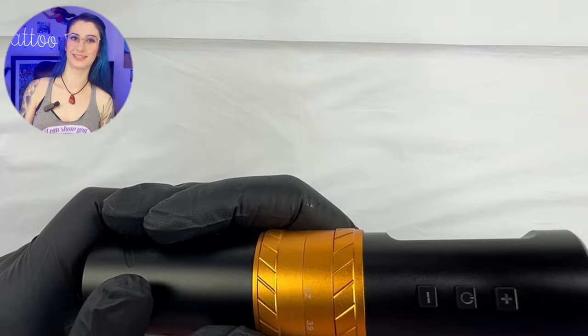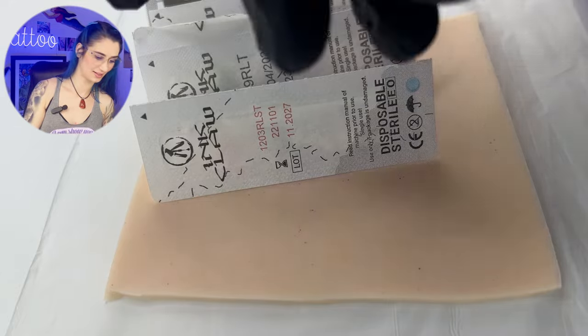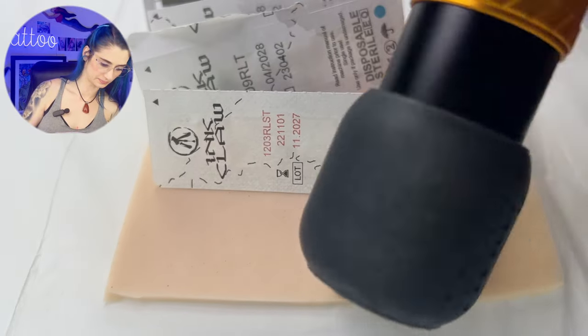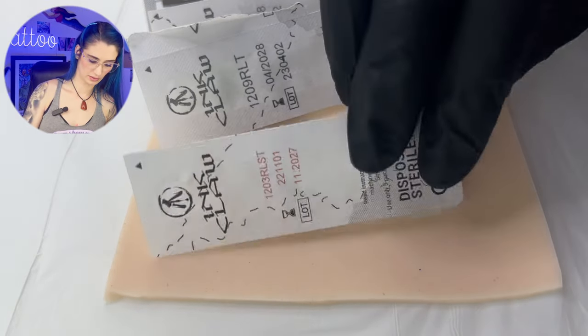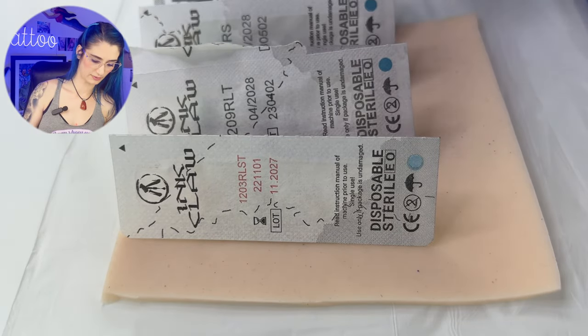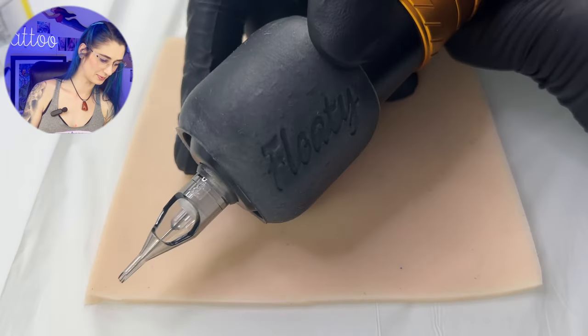Let's try it out with some needles. I've got the floaty grip on the Tat Vita machine. Take a closer look — brand new color. We have these liners here: a 3 round liner, 9 round liner, a 14 round shader, and a 25 curve mag. The price of the Tat Vita is $229.99, not including the 35% off if you use our link in the description. There it is — the black steel floaty grip with the needle on.